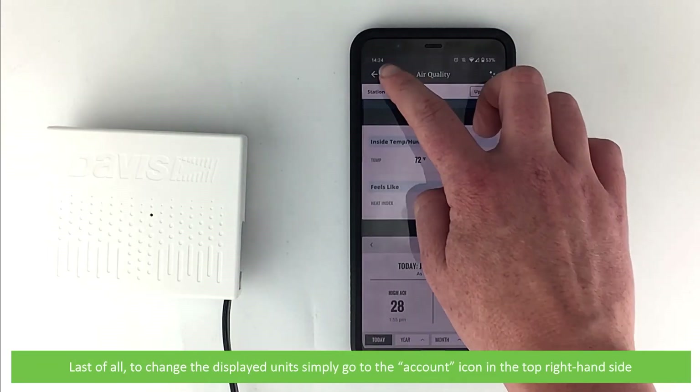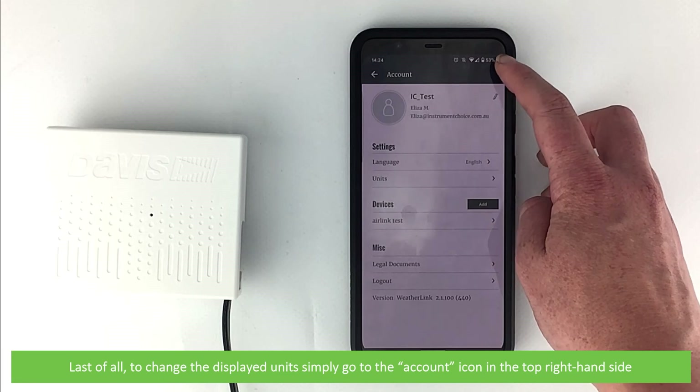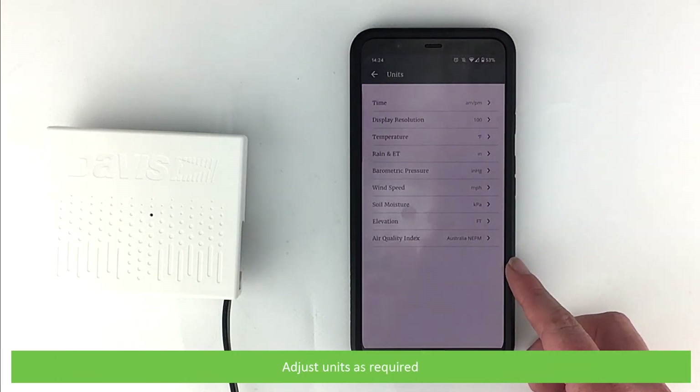Last of all, on the app, to change the display units, simply go to the account icon on the top right hand side, press units, and adjust units as required.